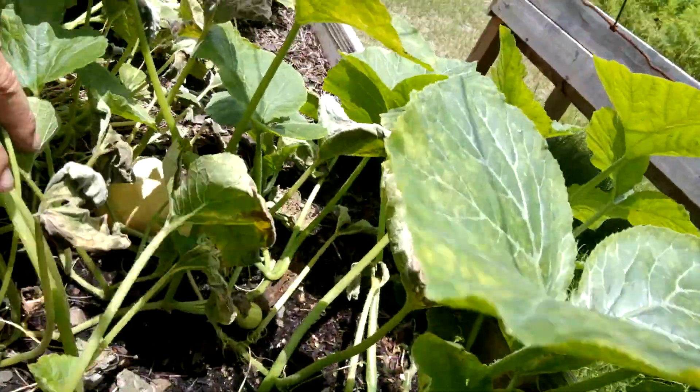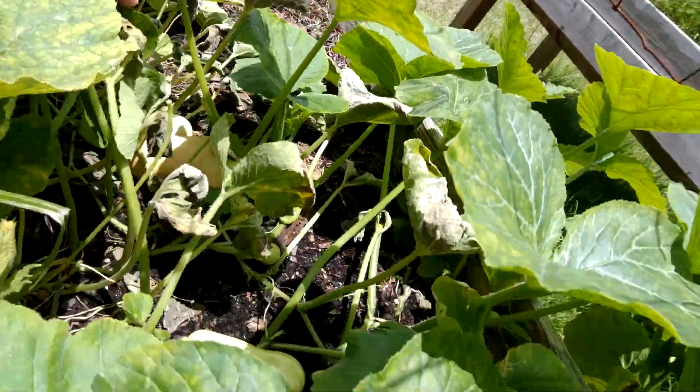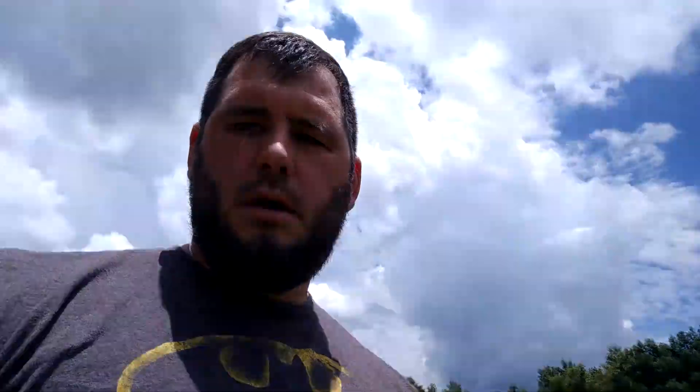Here's some of our butternut squash. Thank you for watching this episode of Best Gardens DIY. Hopefully we'll see you again next time. If there's anything you want me to make a video on, please comment below — I'd love to make a video for you. Y'all have a great rest of your day!